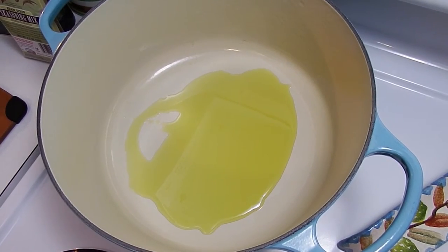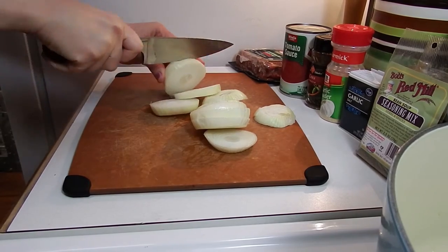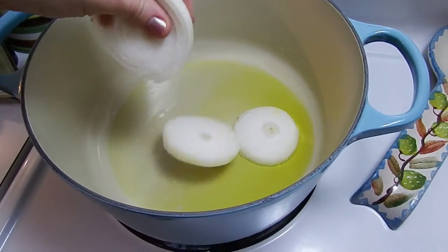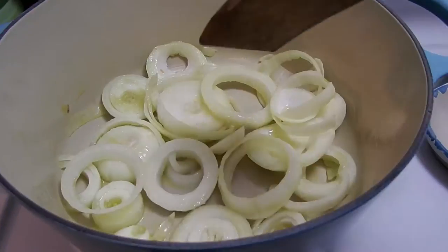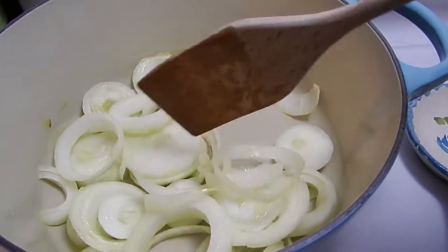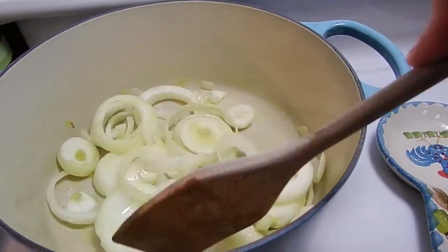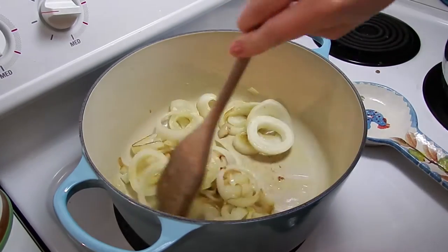And now let's cut our onions. I'm going to cook these quite a while — 15 minutes plus — just let them cook down. Onions look good.